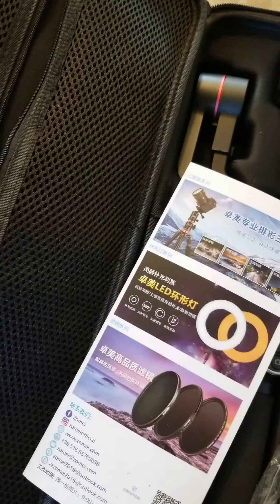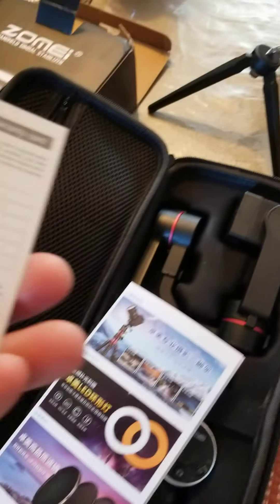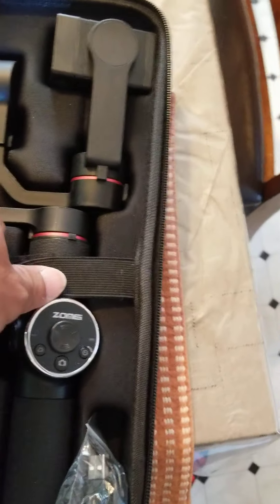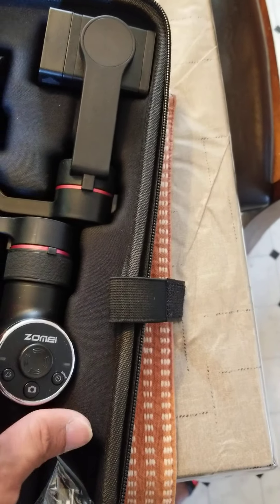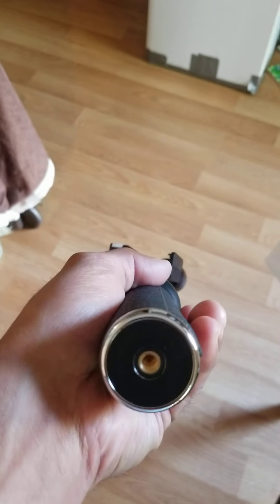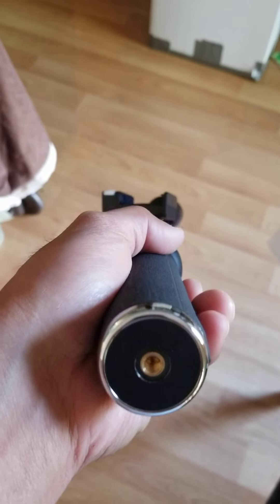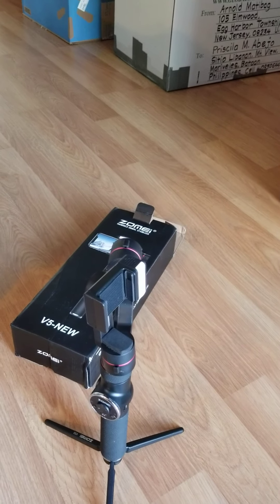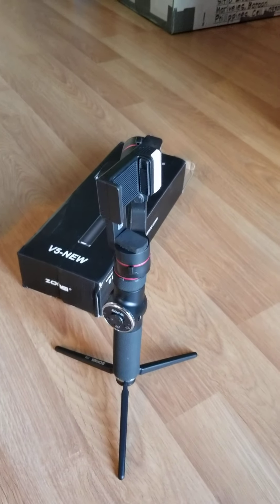Anything else in here? Of course, this one. Warranty card. You know, that's probably for the tripod. There you go, that's the tripod — like that.